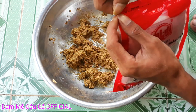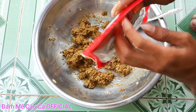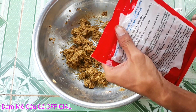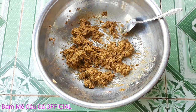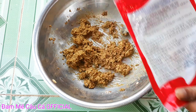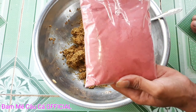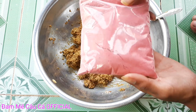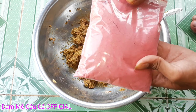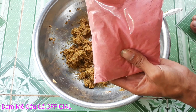Bây giờ các bạn cho D1 vô cho mình, một ít D1 thôi để chúng ta tạo cái mùi thơm, không cần nhiều đâu nha các bạn. Cái gói D1 này chỉ có 15.000 đồng một gói thôi nha các bạn. Mở ra bên trong nó có màu hồng và nó bay mùi hương dâu lên. D1 này bay mùi hương dâu đã lắm các bạn nha.